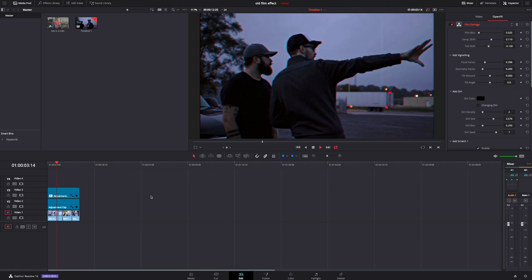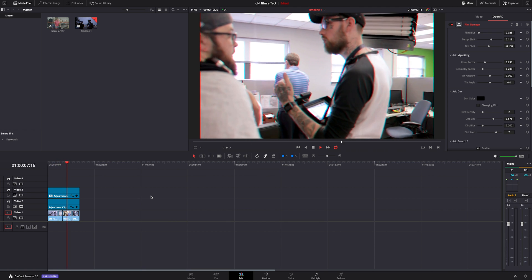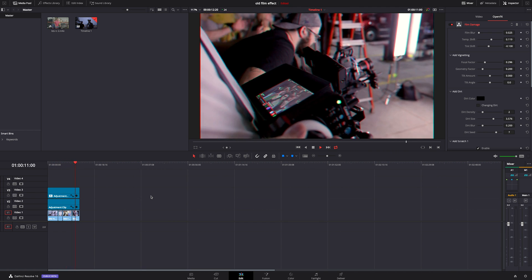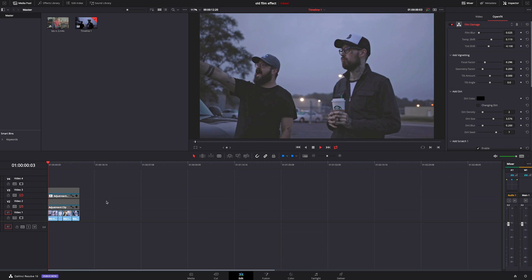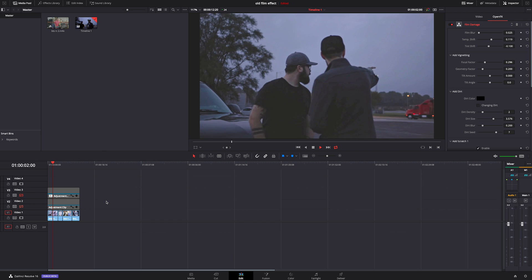Now that we're inside Resolve, you can see I made this interesting little sequence and I have everything on two adjustment clips above it. If I shut these two adjustment clips off, you can see that we just have our footage untouched underneath. I'm going to take these two adjustment clips, move them out of the way, and we're going to start with some fresh ones.